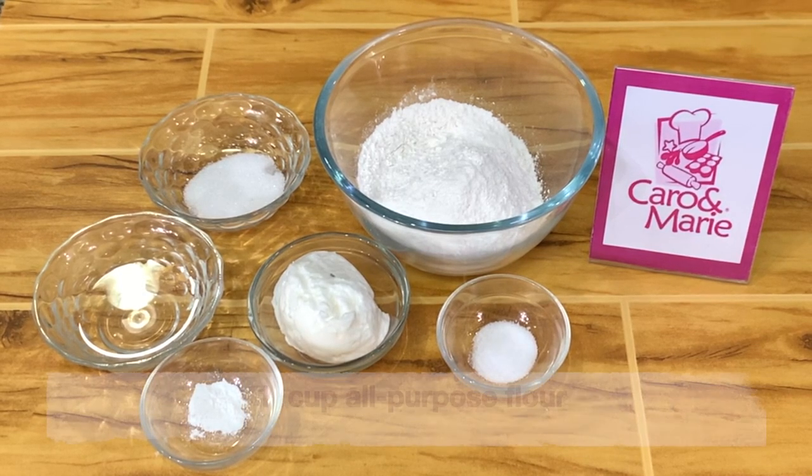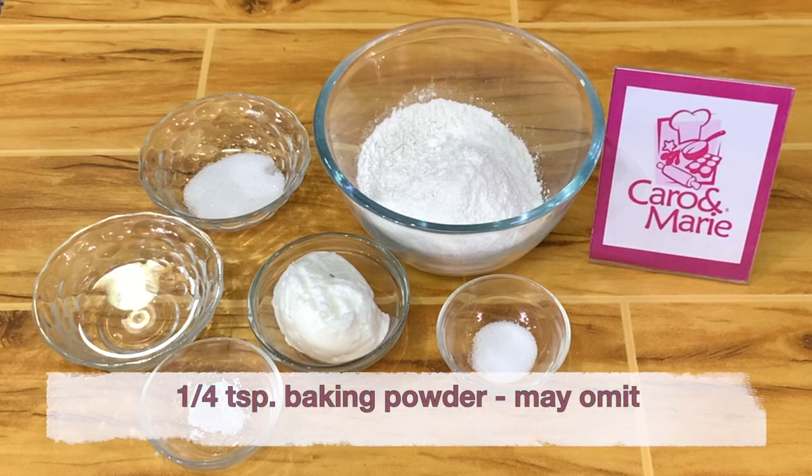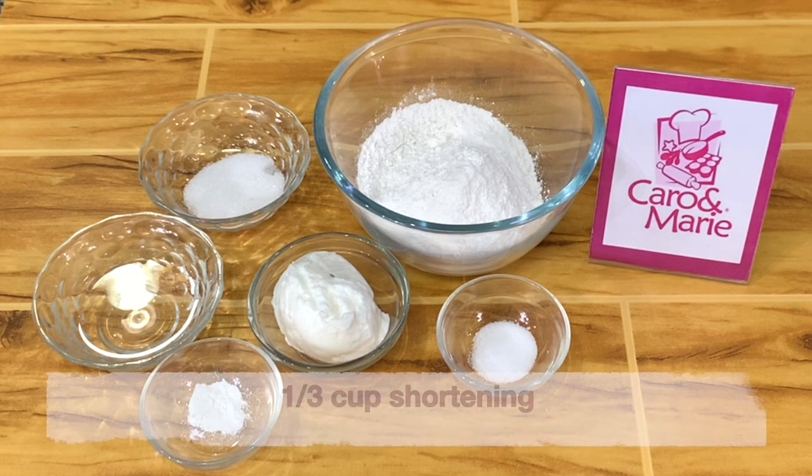Let's get started. For the pastry crust, you need 1 cup all-purpose flour, 1 tablespoon sugar, 1/4 teaspoon baking powder, 1/2 teaspoon salt, 1/3 cup shortening or butter, and 3 to 4 tablespoons water.